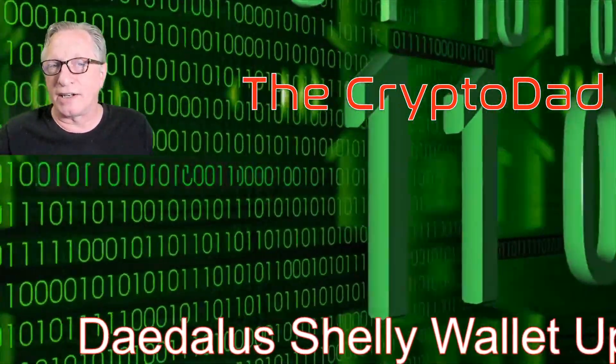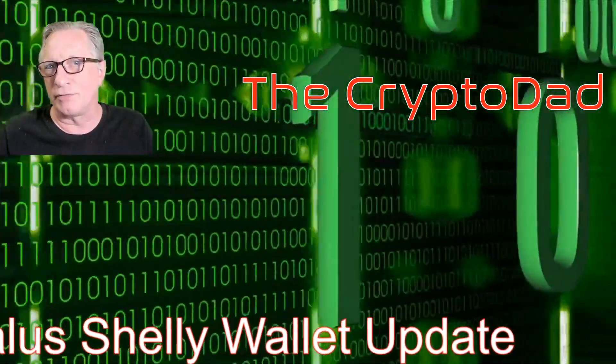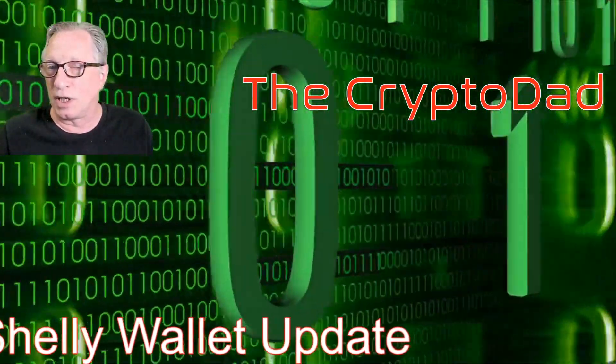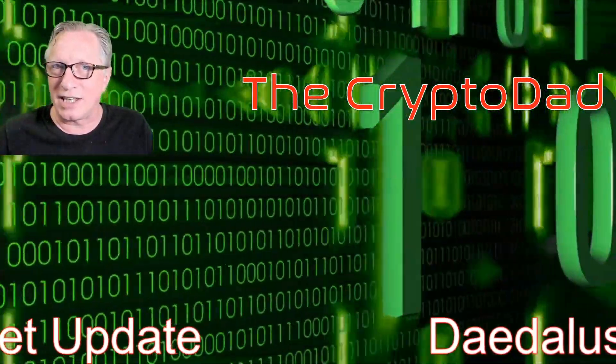Hey guys, CryptoDad here again. Cardano has just released a new version of the Daedalus Wallet for the Shelley Network, which will allow us to redeem our testnet rewards. So let's get started.